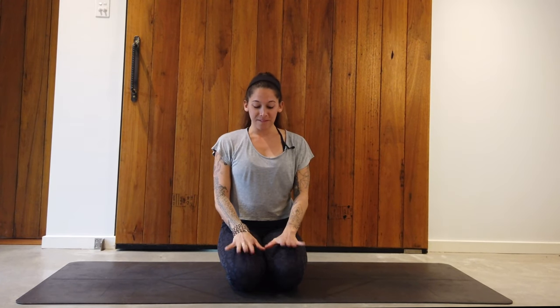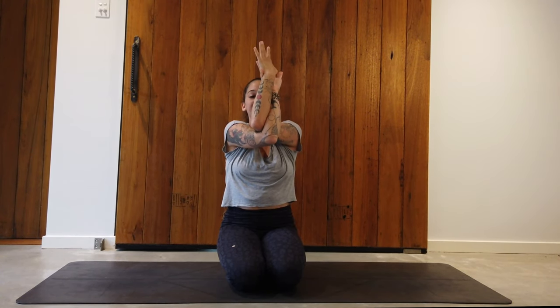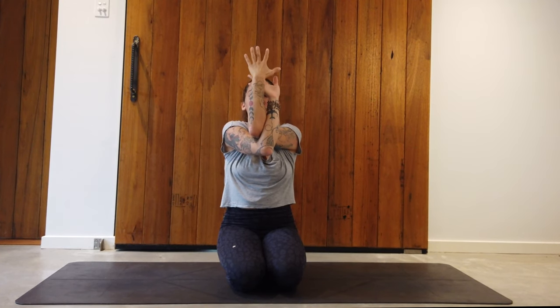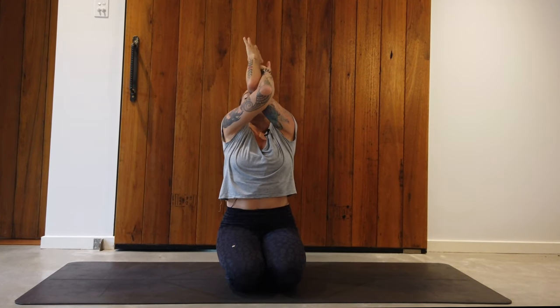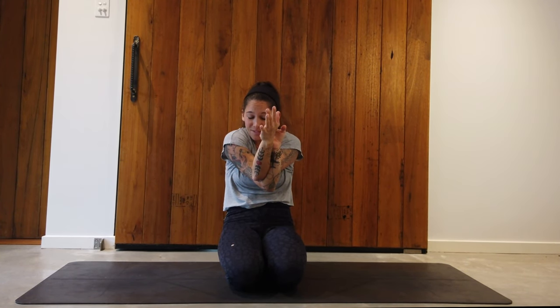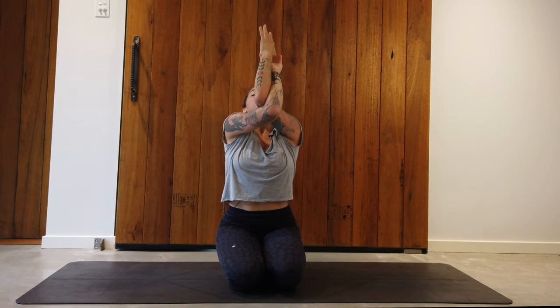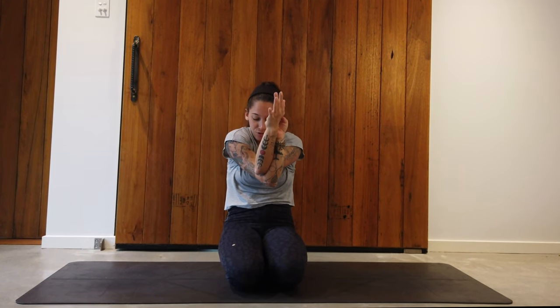Next pose: come to sitting on the heels and bring the arms up overhead. Bring the right arm underneath the left arm, crossing at the elbows — palms come together if possible. If you're really tight, the palms don't have to come together; we just want to open across the scapula, splaying the shoulder blades open. Take an inhale, open the heart space, look up. On the exhale, round the upper back, chin to chest, elbows in. It might not be a deep movement for you — that's completely fine. Continue for five rounds.